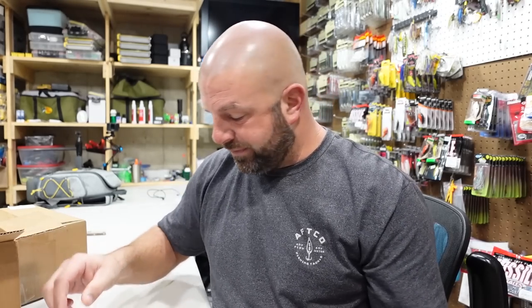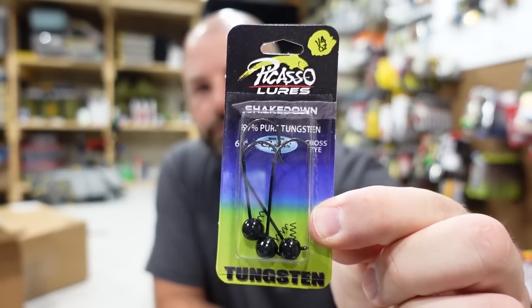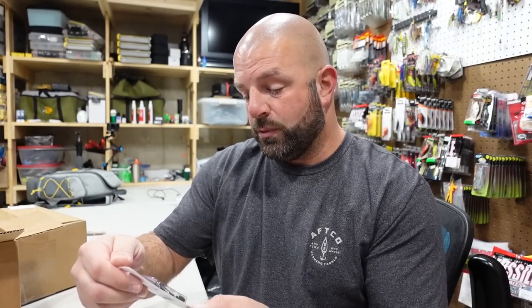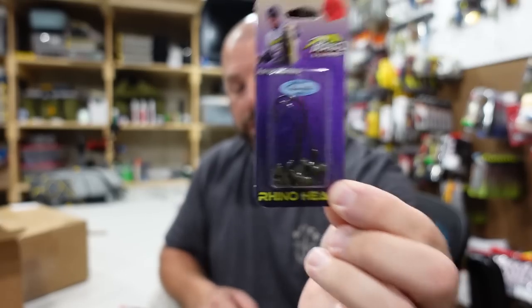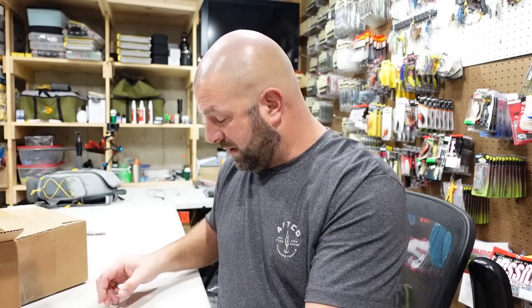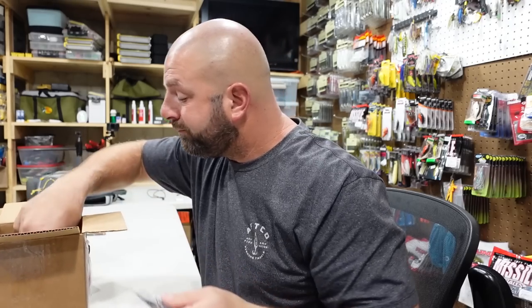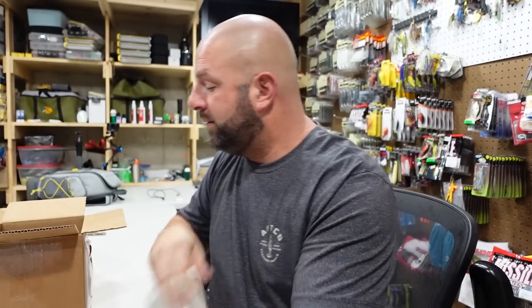That's a pretty cool new offering from Picasso — the Shaky Vibe. Really looking forward to playing around with those. We also got some of the standard shaky heads — the Shakedown, just the ball head tungsten shaky head. That's really the main one I use. I also love the Rhino Head — Aaron Martin's Rhino Head. I got them in multiple different sizes, green pumpkin and black. All these are just different sizes: ball heads, Rhino heads, same thing — more of the Shaky Vibe in different colors and different weights.